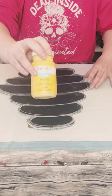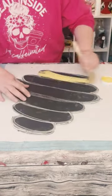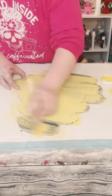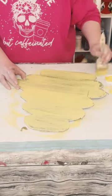Use Waverly chalk paint in the color maize. Apply two coats, making sure to let the first coat dry before going on to the second coat, and allow that to dry as well.